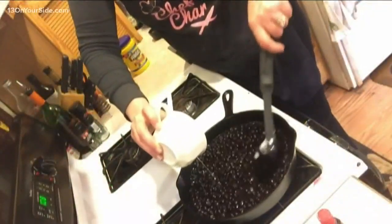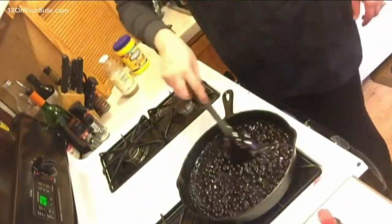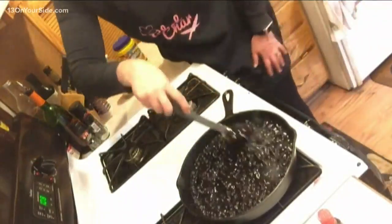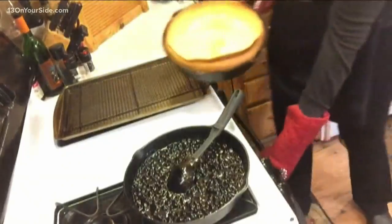So for that, I have a half cup of lemon juice, I've got a cup of sugar. Right now I'm adding a cornstarch slurry, and I did some salt. Also some almond extract.